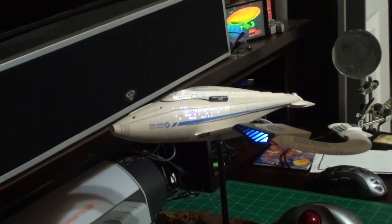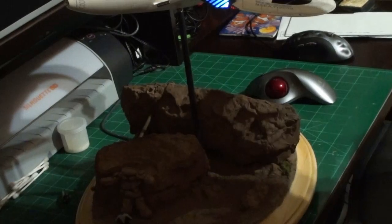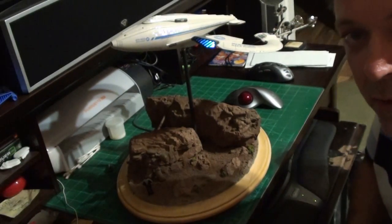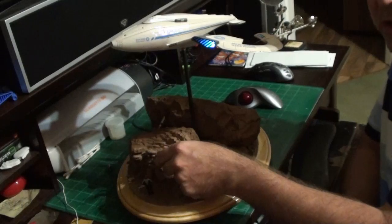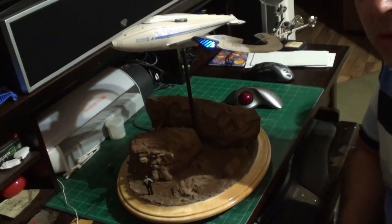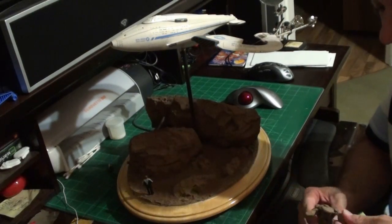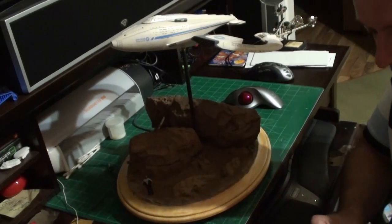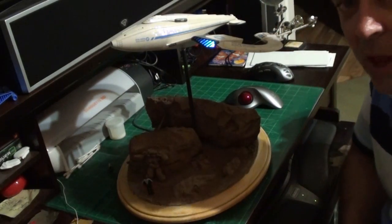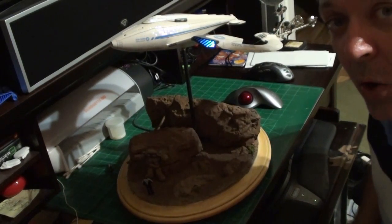In the front we have a little scene with the rock monster and Tim Allen. When I grab the rock monster, watch the ship - I move the rock monster and the lights go off. I use the rock monster as the switch for the ship. I use something called a magnetic reed switch to accomplish this. There's a magnetic reed switch embedded in the rock, and the rock monster has a magnet in his back, so when he's placed in a certain position the ship lights up.